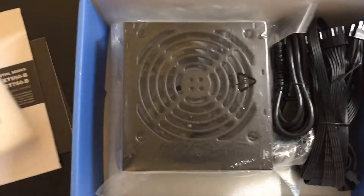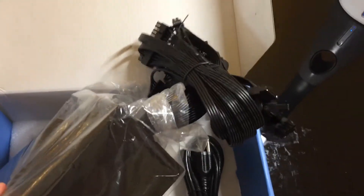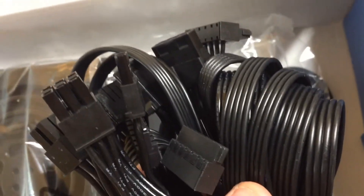Here's the PSU itself — it's pretty compact looking and lightweight. It is non-modular though, so that's one of the downsides. But look at these nice flat all-black cables, perfect if you want a nice slim modded-looking build for your PC.